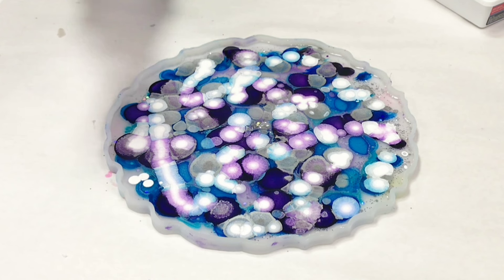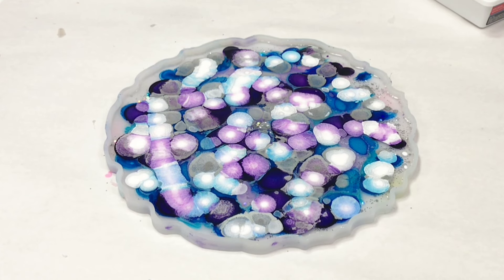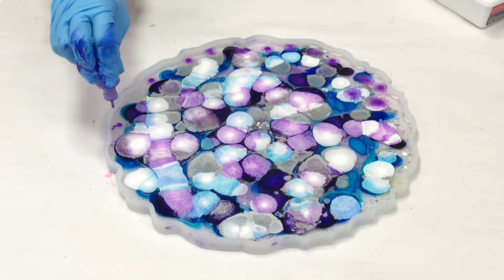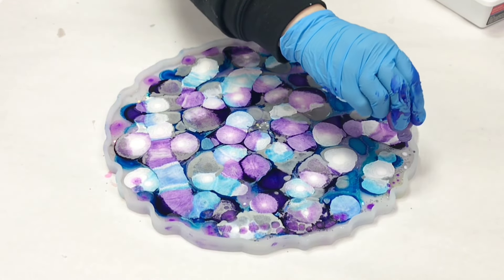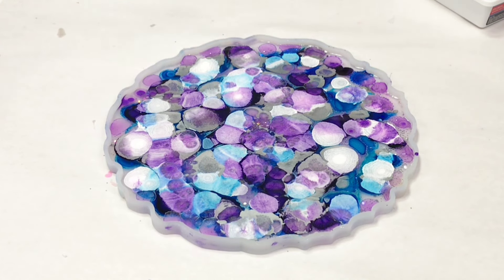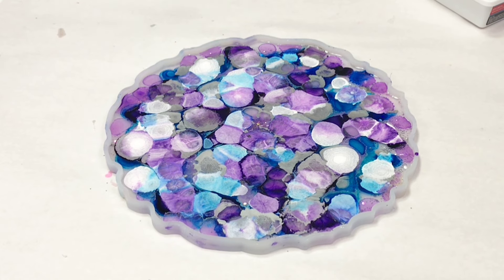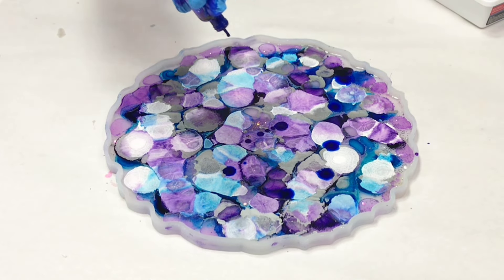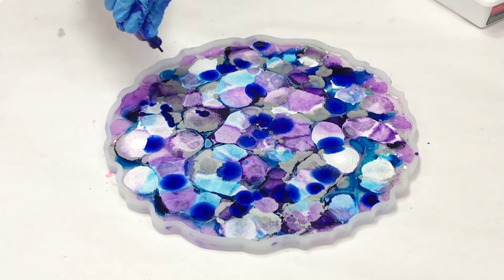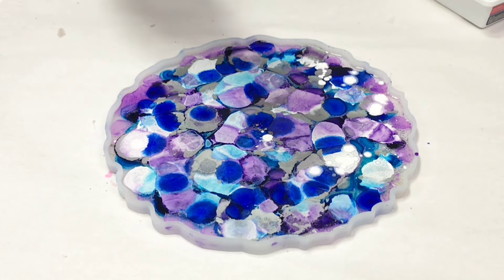I put my white in here — this is piñata white alcohol ink. Then I went back in with a couple of my favorite colors, one of the blues and one of the purples, and added just a little more. I wanted to make sure I added some especially around the edge of my mold, because as this dries the alcohol ink tends to move towards the center — that's just what it does organically. So if you want alcohol inks near the edge, put them as close to the edge as you can. I added a little more purple, a little more blue, and then just a bit more white to push those down.